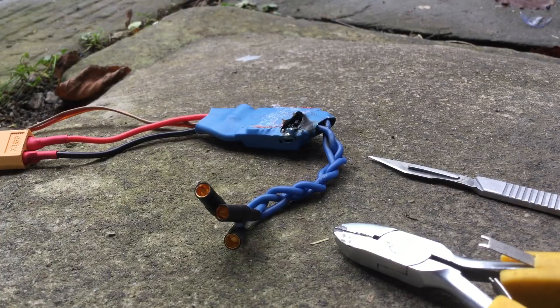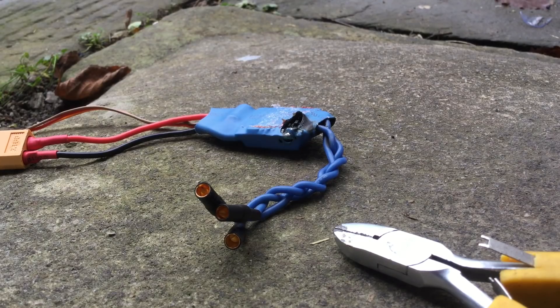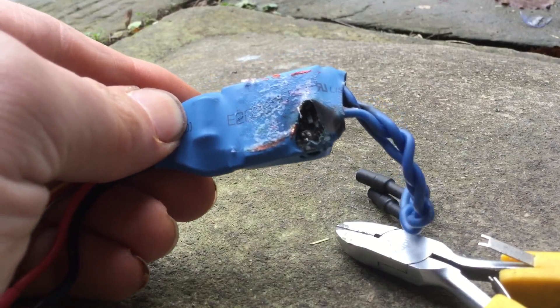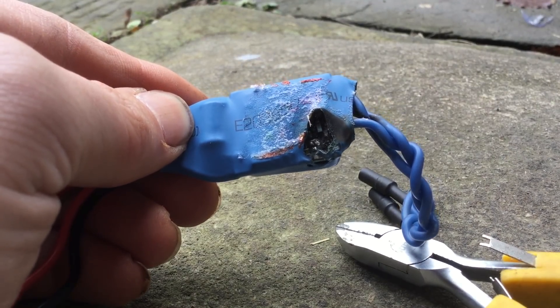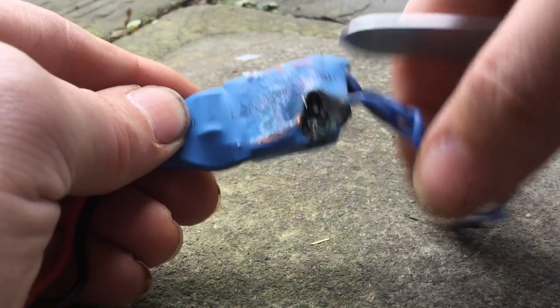I was chatting to the camera and next thing I looked over and there was smoke pouring out of it, and it was really starting to go a good one. So this is the state of it. You're going to have to excuse my fingernails — don't forget I've been in a muddy field full of poo this morning, so they're going to be a little bit dirty I'm afraid.